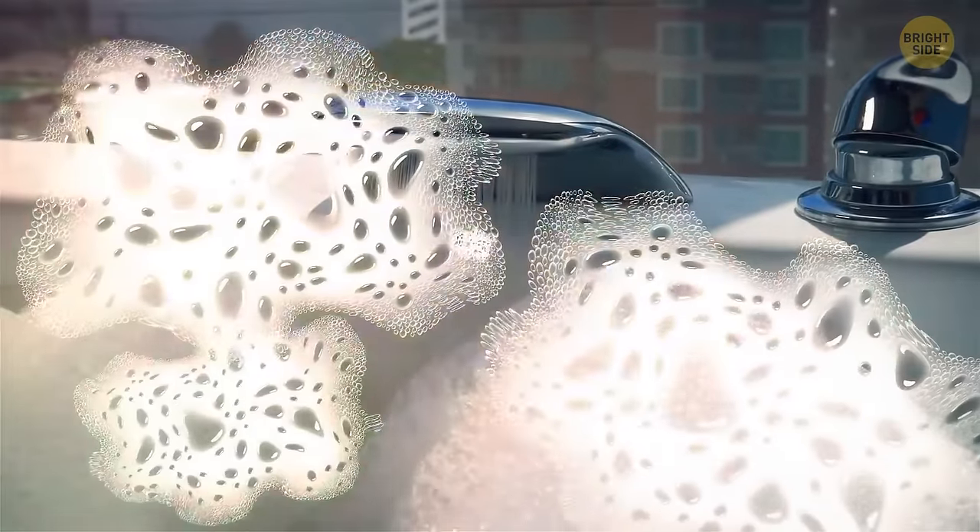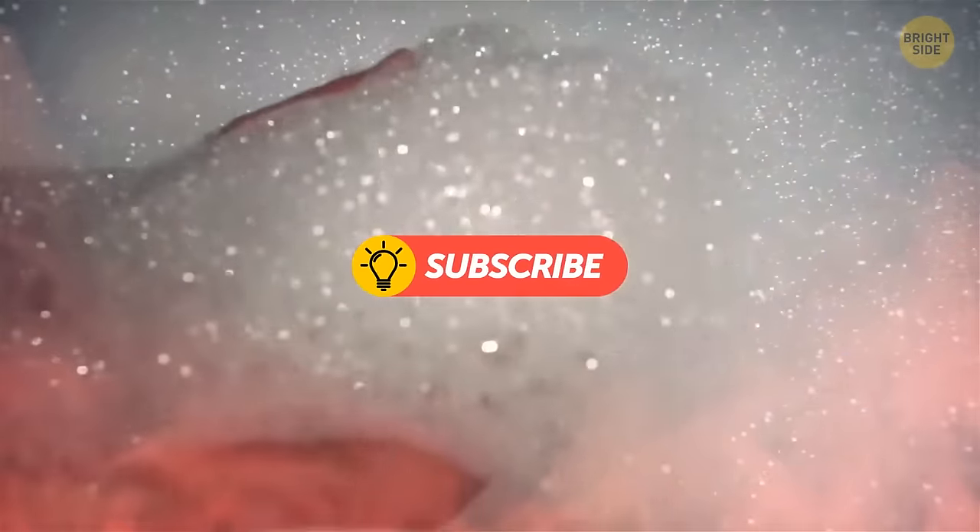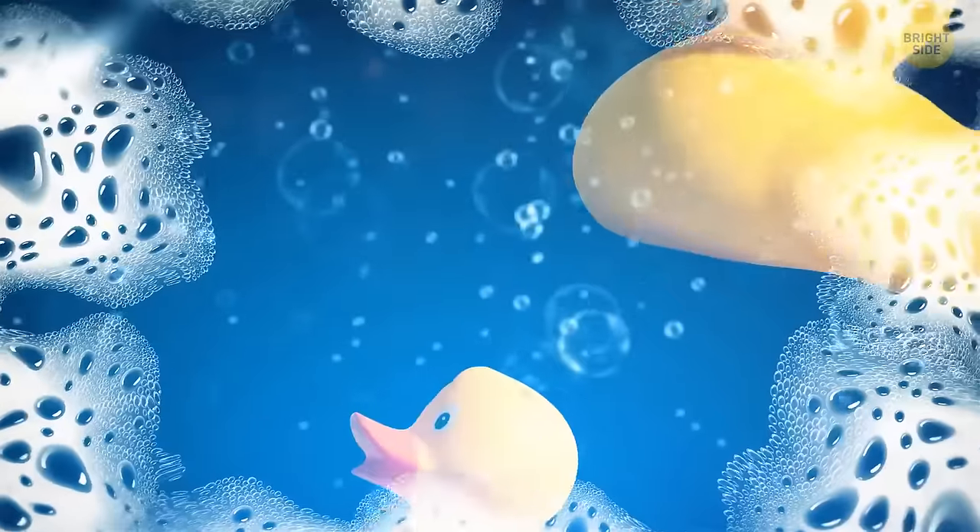Bath foam isn't only for fun or a nice smell — it helps regulate the temperature too. The bubbles keep the water hot, so you can enjoy your bath a bit longer, with or without your rubber ducky.